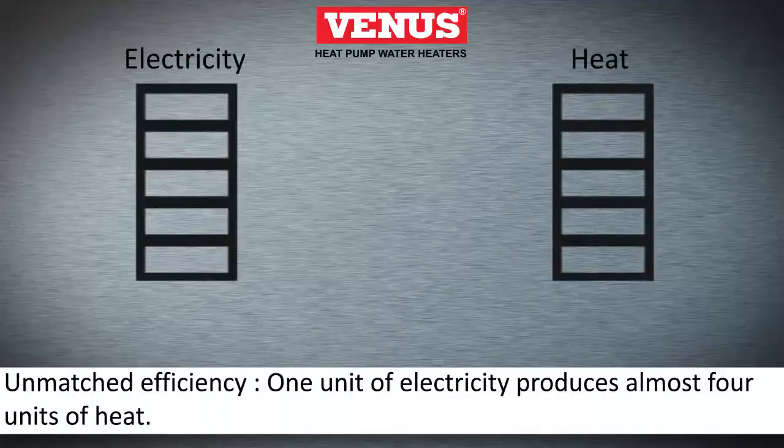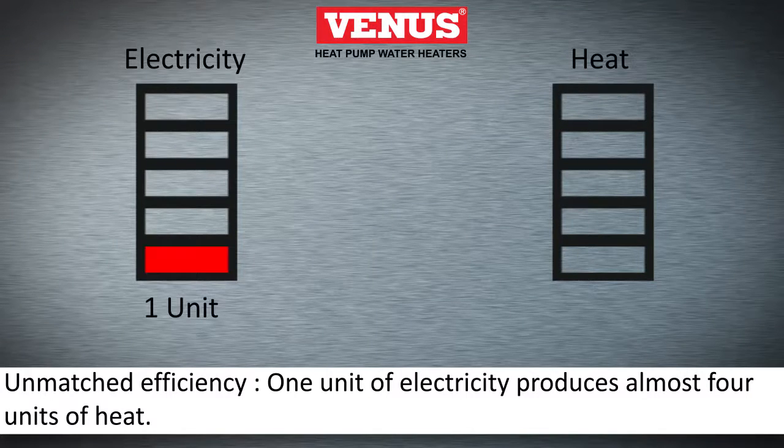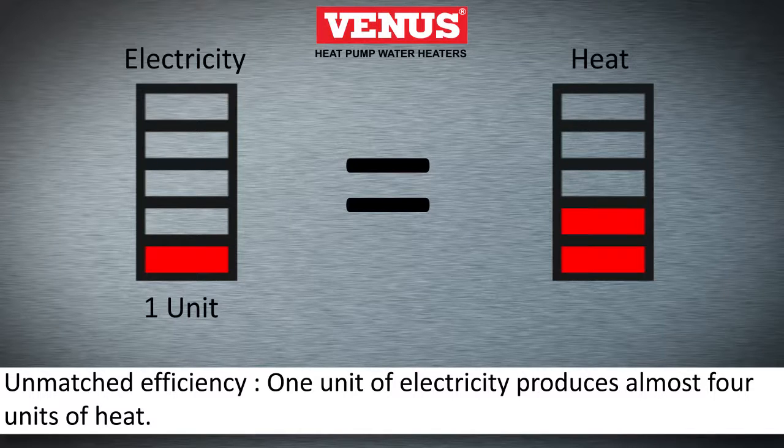The unmatched efficiency of a heat pump water heater is evident, as only one unit of electricity can produce up to four units of heat.